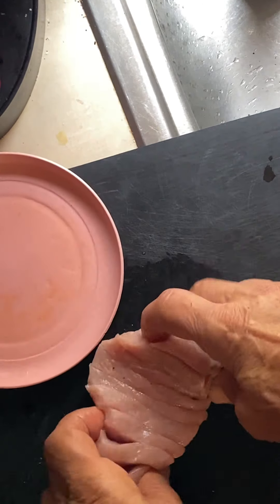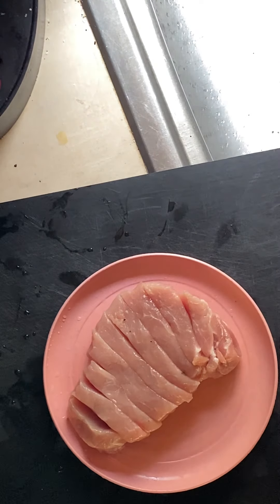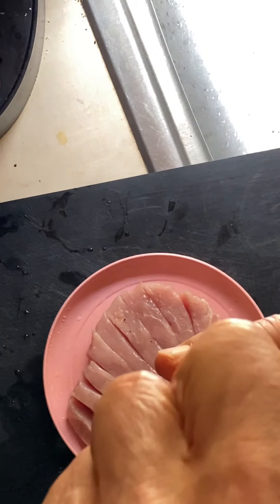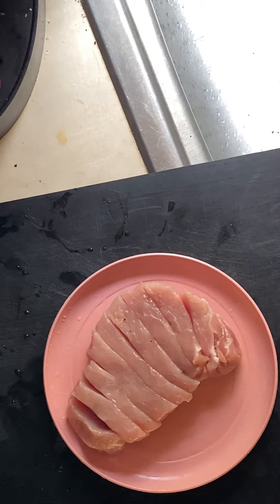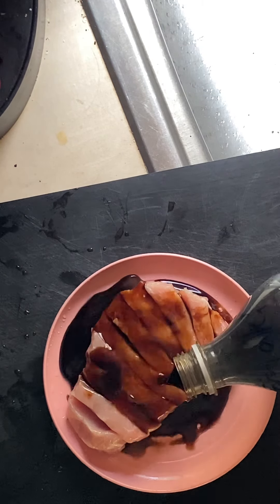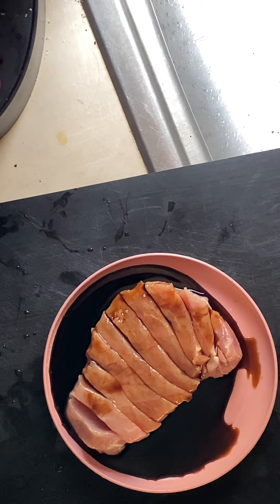I'm going to put some teriyaki - this isn't Coke, this is actually teriyaki. A critter got into my bottle, chewed a hole, and it leaked all underneath my counter, but I saved what was in there. I'm going to pour teriyaki sauce into this little saucer.